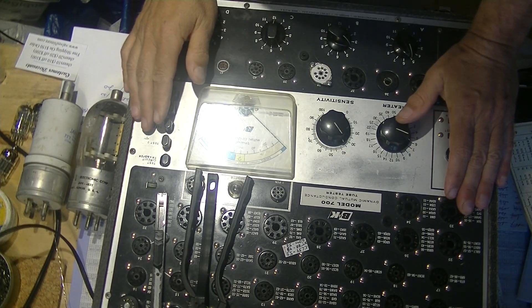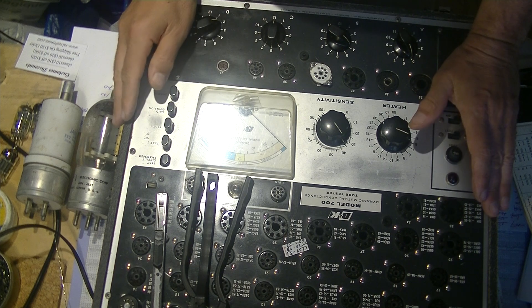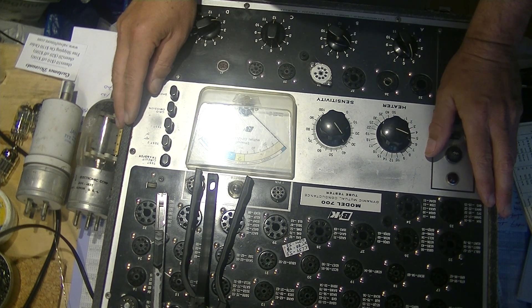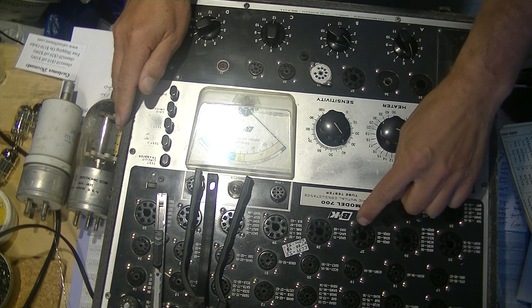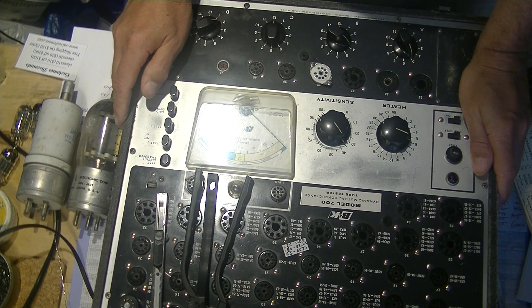Hi everyone, it's Jim from Valves and More, and today we're going to talk about tube testing and what it involves. Right in front of you here is a tester — quite common — a B&K. This is a Model 700. It tests almost all modern tubes.